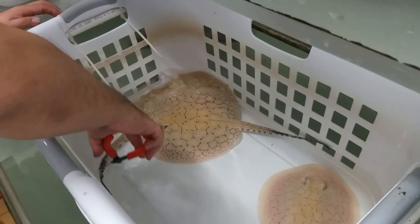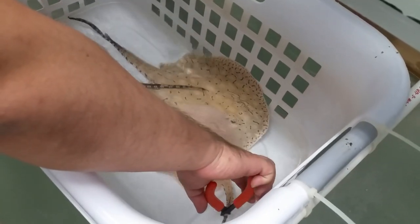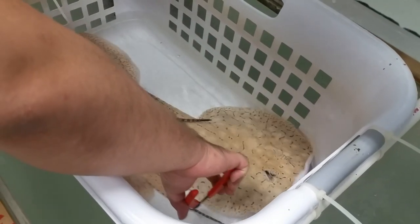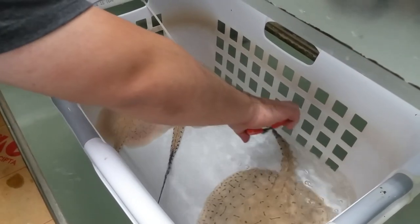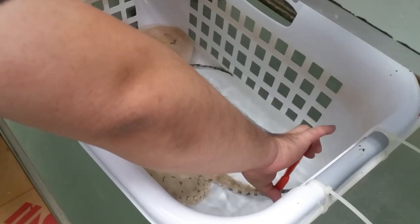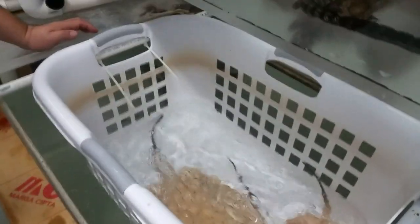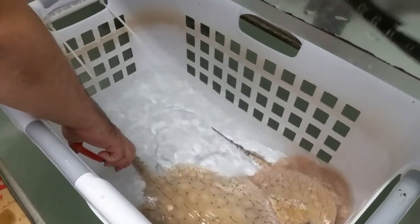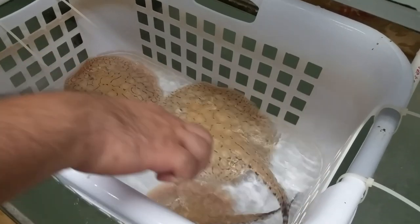Let's take care of this guy first. He's a little agitated. They twitch like that — that's when I got to worry if they're going to strike or not. There's another one. The bigger one is done, and that was the one that caused all the damage.